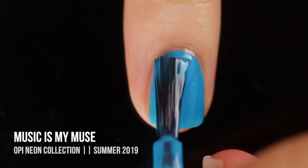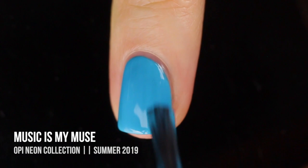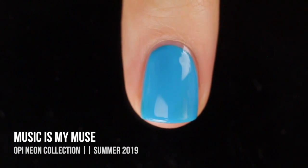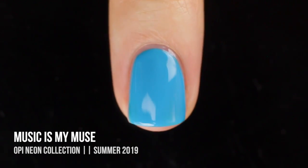I thought it looked really nice. It does look a little bit lighter on camera than it does in real life, so definitely keep that in mind. I feel like it's more neon than it looks on camera, and a little bit less of like a sky blue. But yeah, overall a really nice color, and I think it looks really nice.